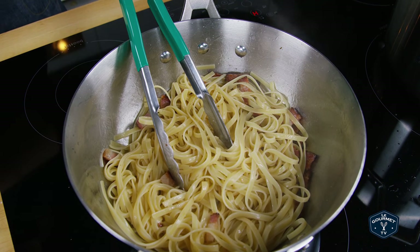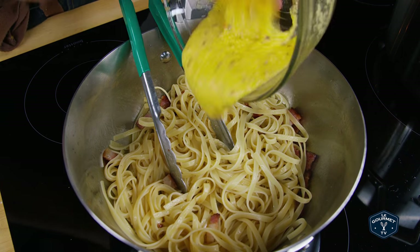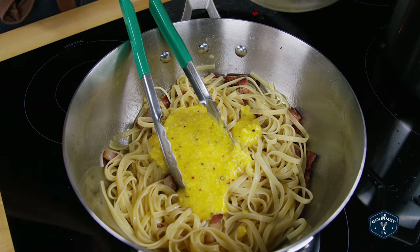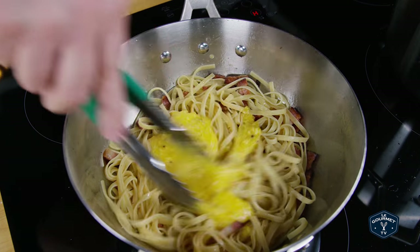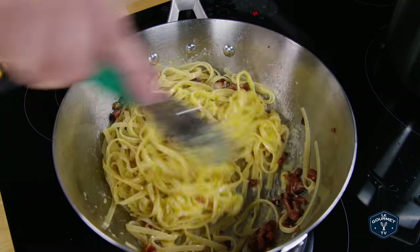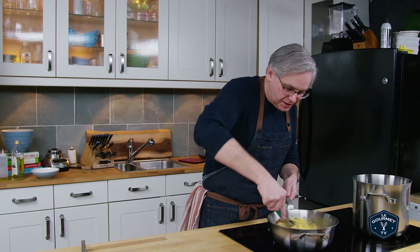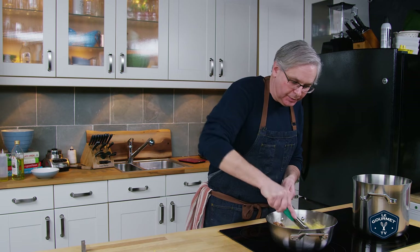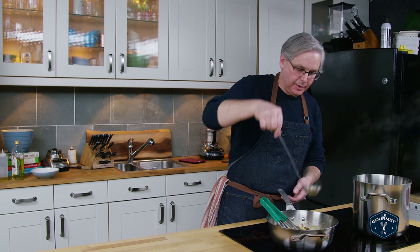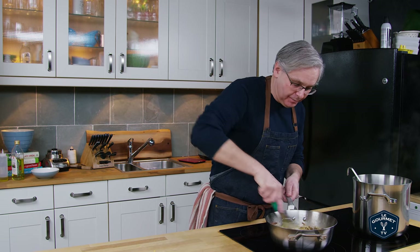Now in goes the egg and cheese mixture, and we just stir and shake. What's going to happen is everything's going to come together in a really nice sauce. This is the point where you look at the sauce, and if it's a little bit too clumpy or too thick, get your ladle and scoop in a little bit more of the pasta water — not too much, don't overdo it, because you can always add more. Just keep stirring.